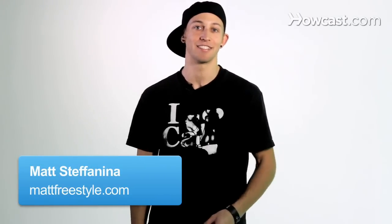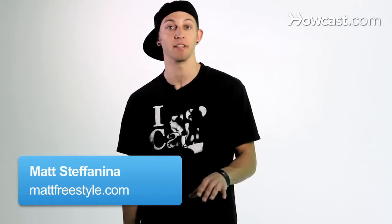What's up? This is Matt Stefanina and today I'm going to teach you guys how to add spins into your shuffle combinations. I'm going to teach you guys one of my favorite spins and you start by going into the running man.